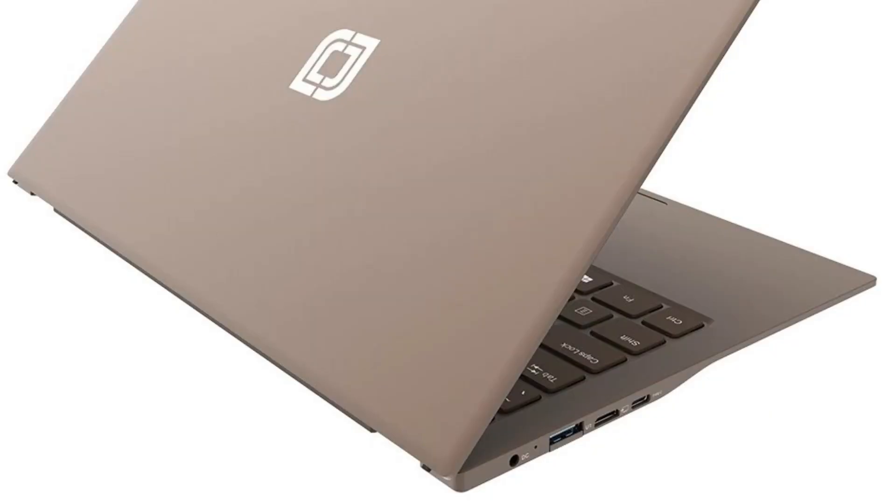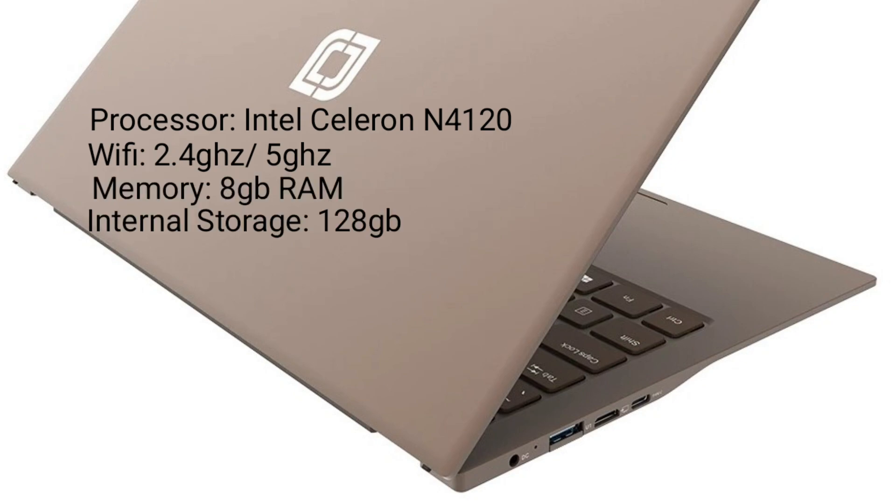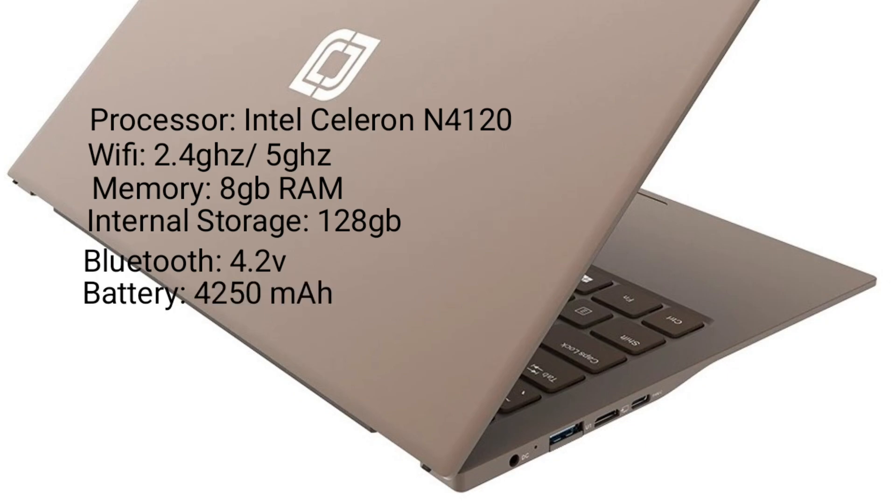Now let's talk about the internal specs. For its processor, it has an Intel Celeron N4120. It has dual band WiFi — 2.4 GHz and 5 GHz. Its memory is 8GB RAM, internal storage is 128GB, Bluetooth version is 4.2, and its battery capacity is 4,250 mAh.